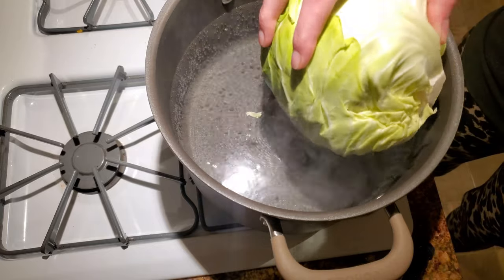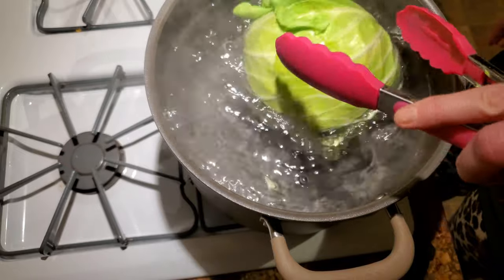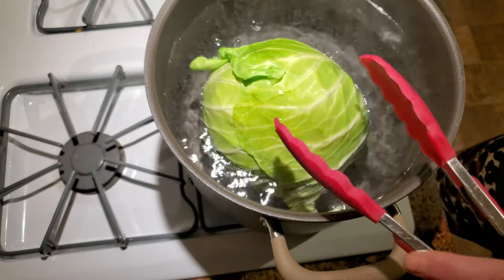Next, carefully lower the cabbage head into a stock pot of boiling water and leave it to roll around and sit in that water for about five minutes while you continue cooking your meat mixture.